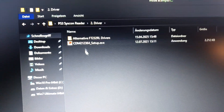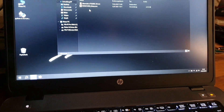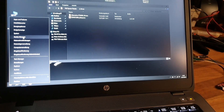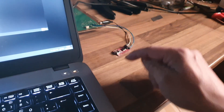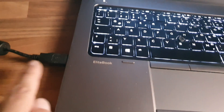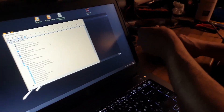After installing the drivers, go to Device Manager and you should see that the UART adapter or syscon adapter is connected. Then connect the USB cable to your computer.